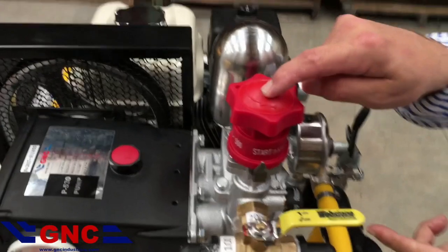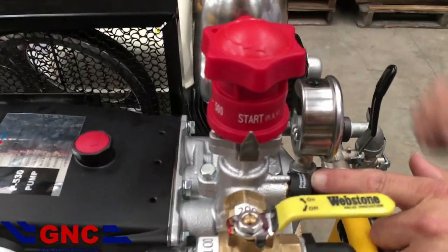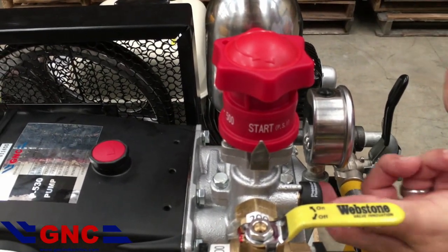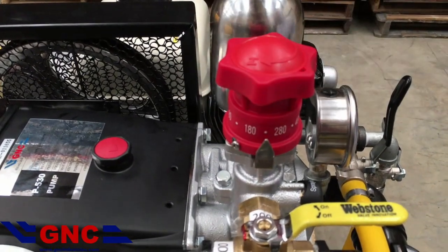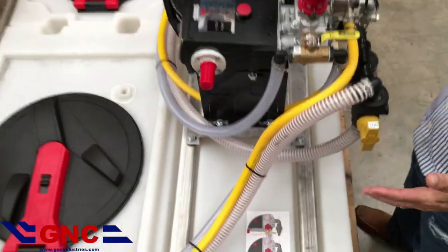At that point, with the regulator in start and the pressure release valve in pressure release, we can start the engine. Once the engine is started, we will turn it to spray and then get to our desired PSI. That is the operation of a split tank system through GNC Industries.